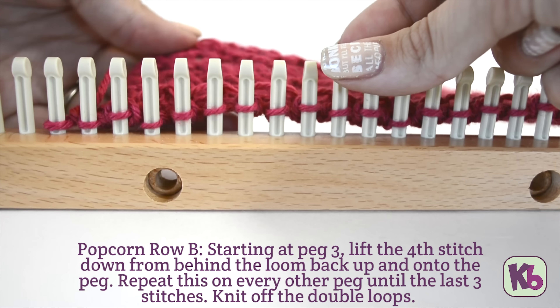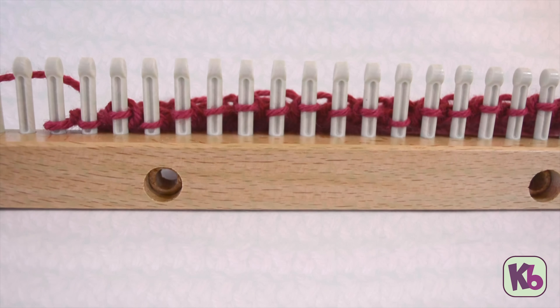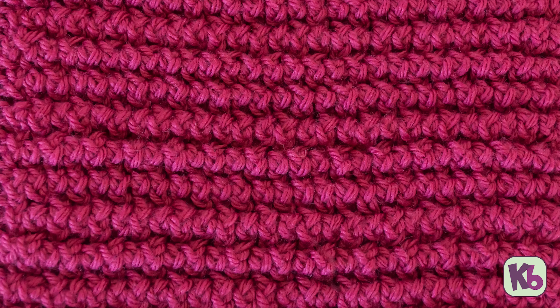Repeat rows 1 through 10 until you've reached your desired length. And that's how you knit the popcorn stitch.